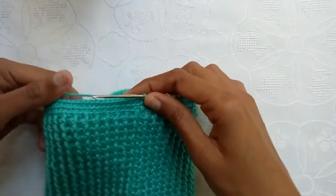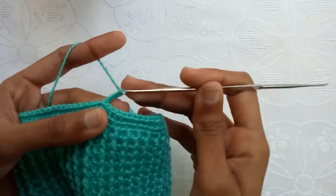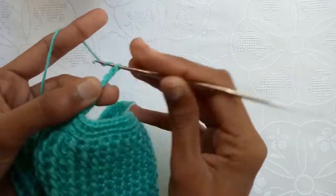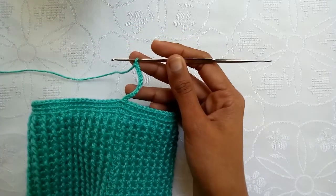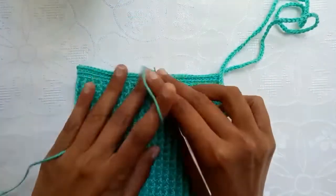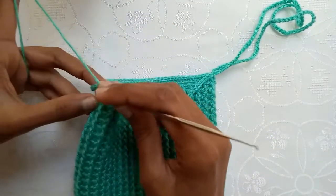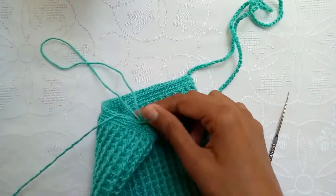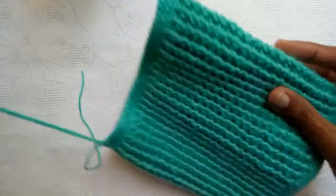Now we would make straps for this bag. Make chains according to the length requirement of the strap. I have made this long chain. Now make the back straight and find the other half middle stitch, make a slip stitch into it, and then pull the yarn. Cut it with the help of a cutter and remove the other yarn strand. Our strap is ready — now weave the yarn end as well.